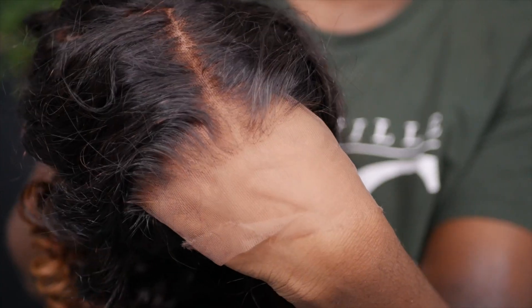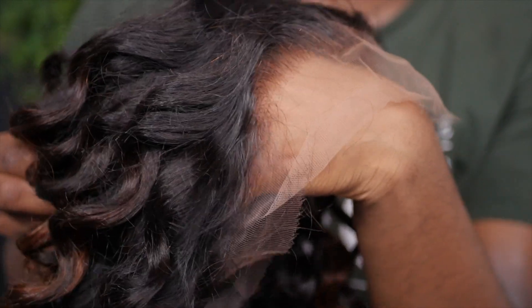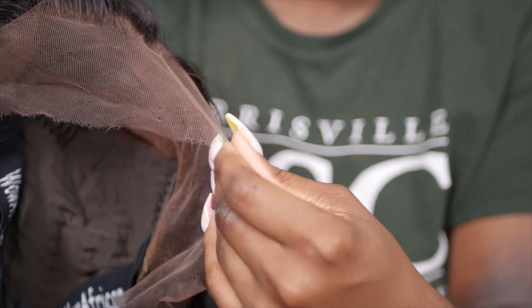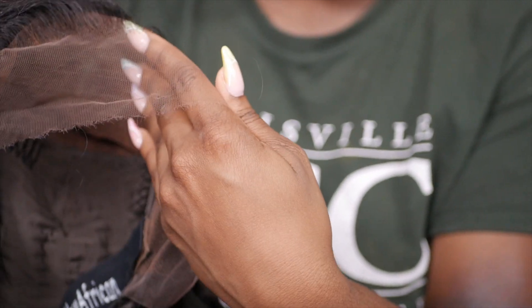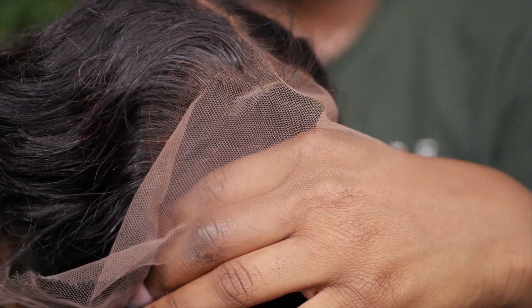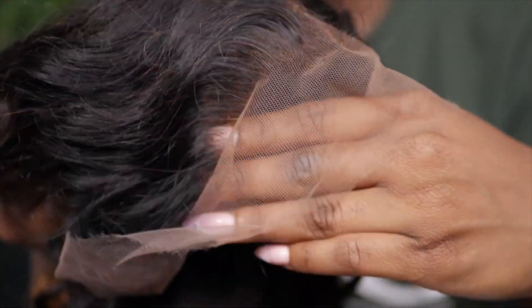The wig comes pre-styled. Looking at the hairline, it looks like it's pre-plucked and pre-bleached. This is how the hairline is looking — it is pre-bleached and pre-plucked. Look at that lace — I already know we're about to have a ball with this. The lace is blending into my hands seamlessly, it's almost kind of scary.